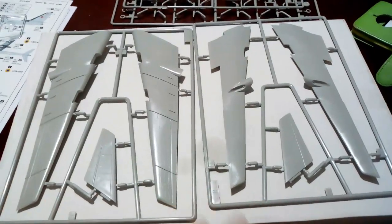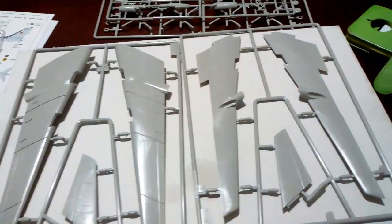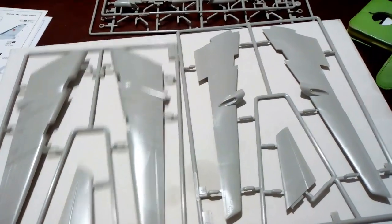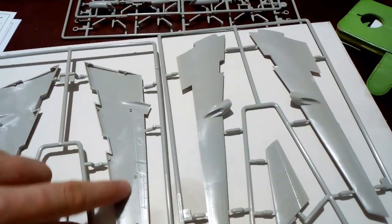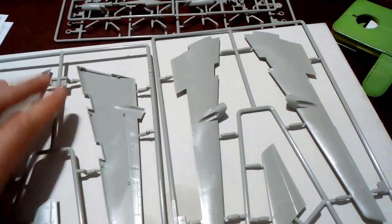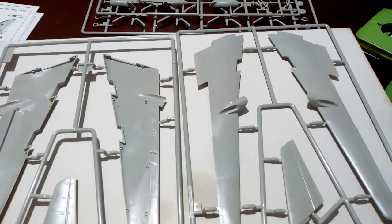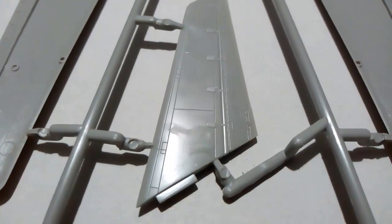Moving on to the two wing sprues. The upper surface of the wings is considerably larger than the lower surface. That's because the lower surface recesses into the upper part, meaning that control surfaces — ailerons, flaps and so on — are all part of one piece of plastic, meaning there is no ugly seam potentially along the trailing edge of the wing. I quite like that. The same level of detail with panel lines is picked out.